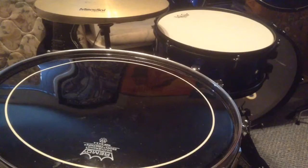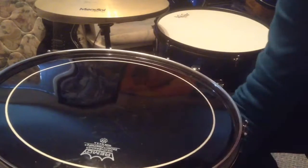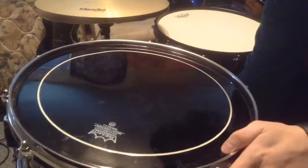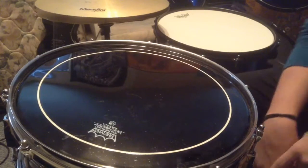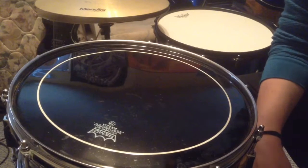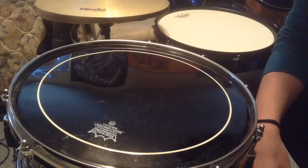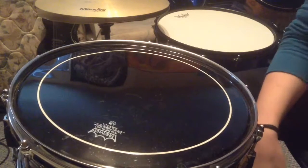Hey guys, so today I'm bringing you a video about this snare drum. You know how Facebook has that marketplace thing now? Well, that's how I got this snare drum.